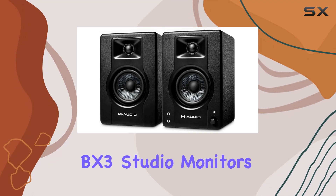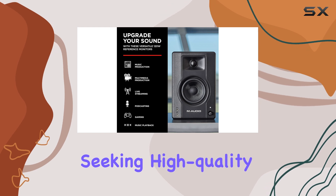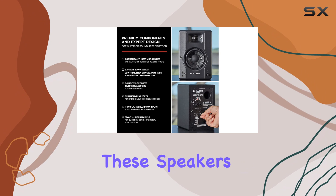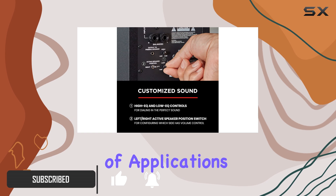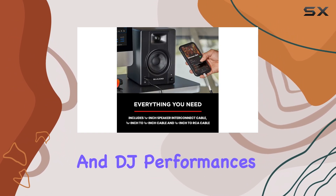The M-Audio BX3 Studio monitors are an exceptional choice for anyone seeking high-quality audio performance. With a powerful 120-watt output, these speakers deliver an immersive listening experience, making them perfect for a wide range of applications, including gaming, podcasting, streaming, and DJ performances.